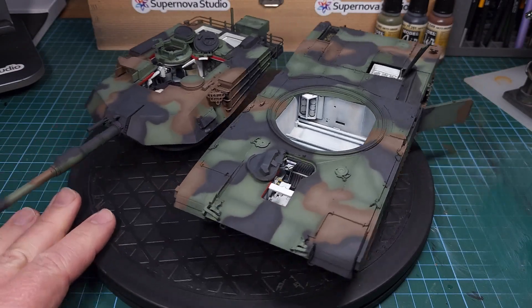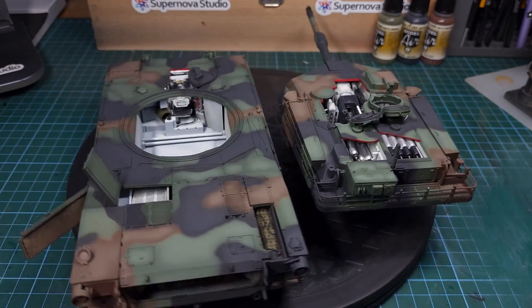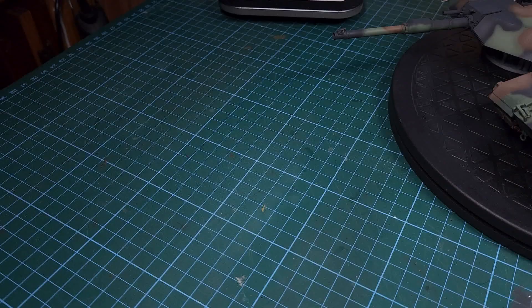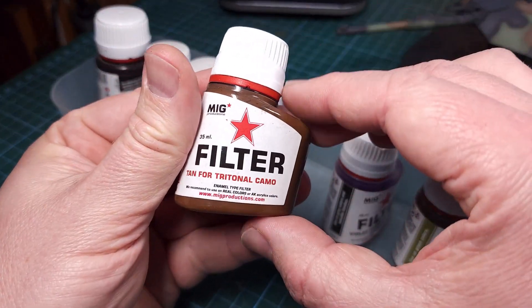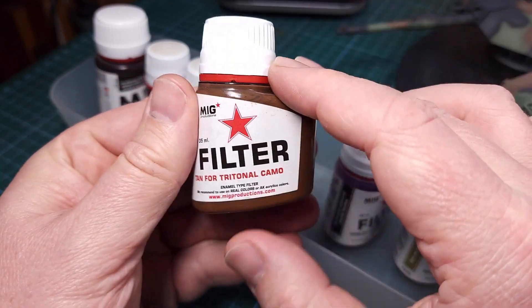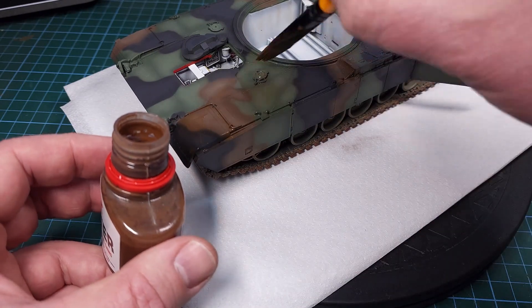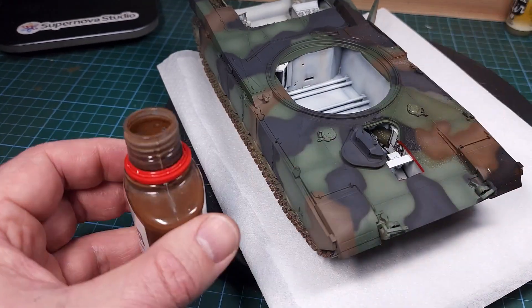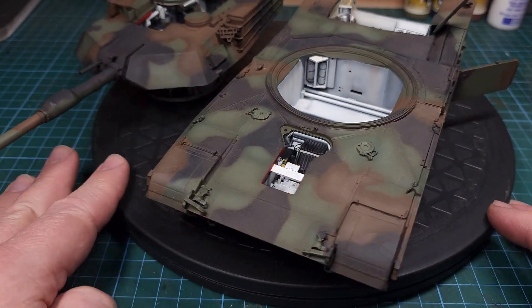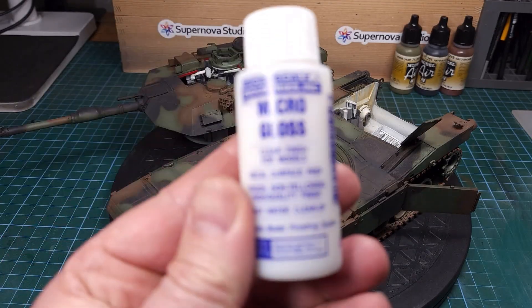The three NATO colors have been added, the highlight colors have been added, the shading is done — it's certainly coming along nicely. The next step is to blend those colors together for a more uniform look and for that I'll be using this filter from MiG Productions, specially formulated for NATO camo. I add this with a brush straight from the bottle. This is an enamel product so you can thin it if required. You can already see the nice blending happening. It looks very faded at this stage but fear not — I'll be adding a pin wash and some dry brushing in the next step which will certainly enhance the look a little bit more.